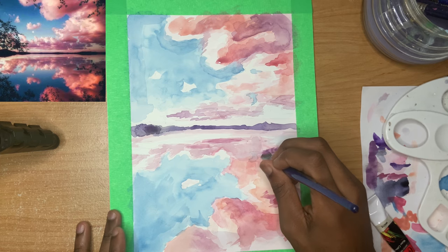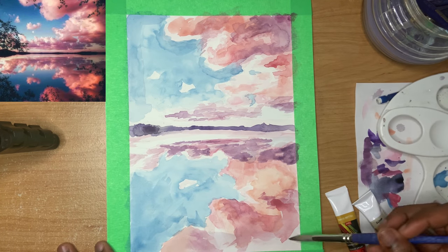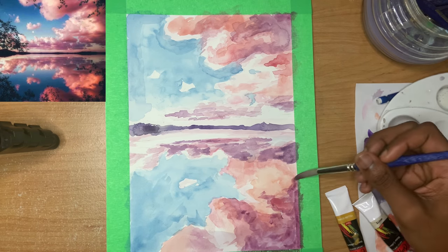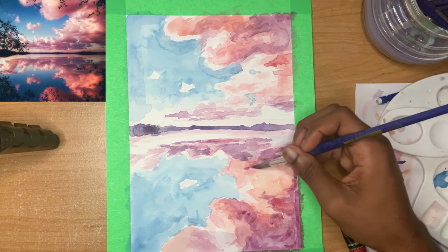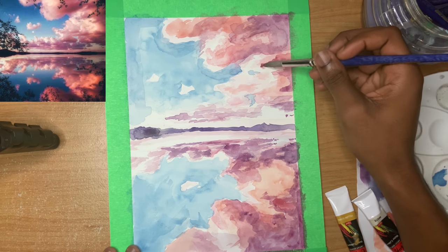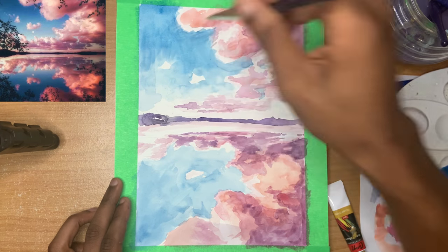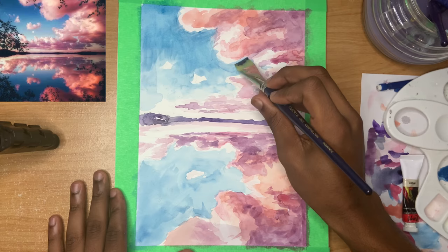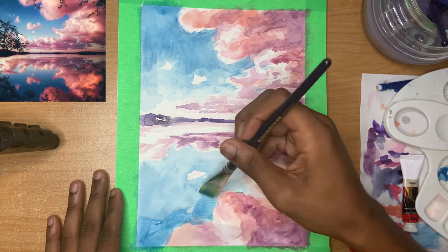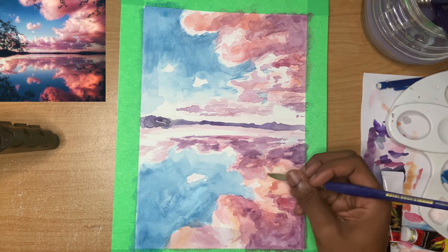Here I'm noticing that some areas need to be darker, so I'm adding less water, and for those places that need to be blended more I'm adding more water. You really want to make sure you're not overdoing it though. When I want a softer look I use my round brush, just because that's how it seems to work with water. Then when I want to paint with a little more texture I'm using my flat brush.